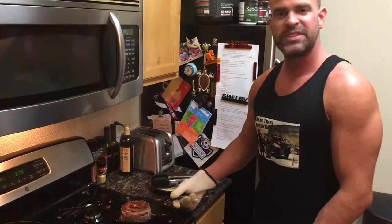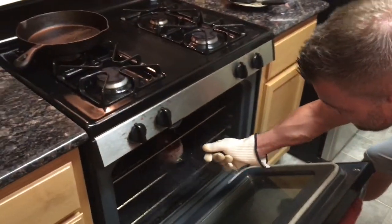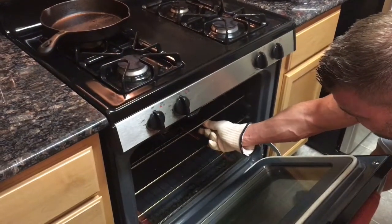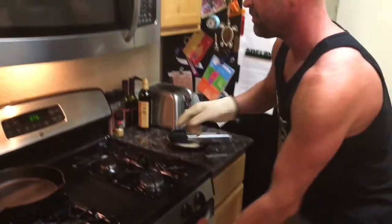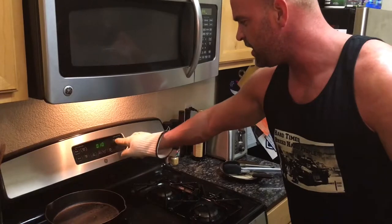Got my oven preheated to 375. I'm going to go ahead and stick this in the oven. I'm going to set the timer for ten minutes and let that thing cook.